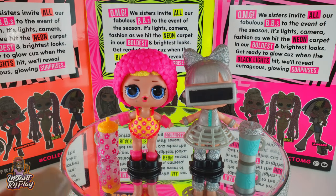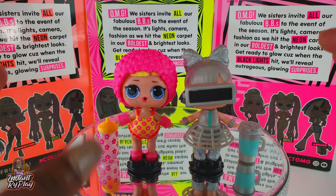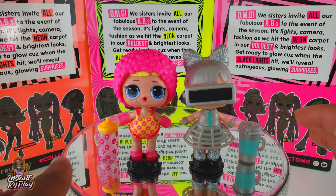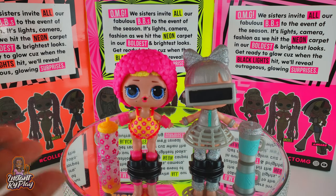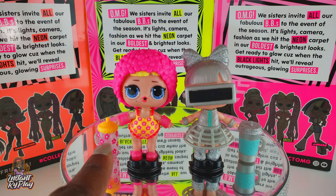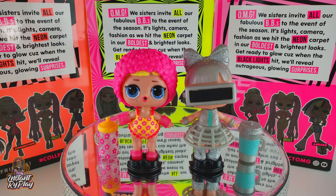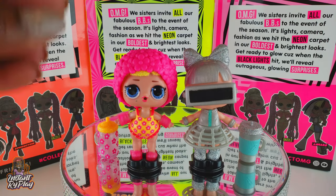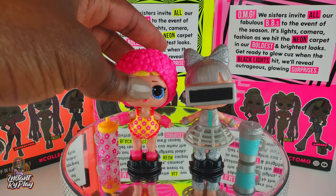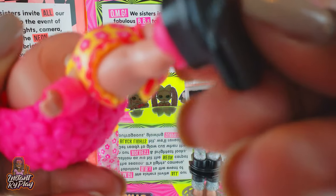These were the very first LOL Surprise Lights Glitter little sisters that I unboxed and I think they look great. I got two and they weren't duplicates, so that's great. I'm going to be unboxing some more. The black light effect is pretty cool - I need to figure out ways to take great photos and video of it. Let me know if you have any suggestions on how I can do that so it's easier for you to see all the great detail.